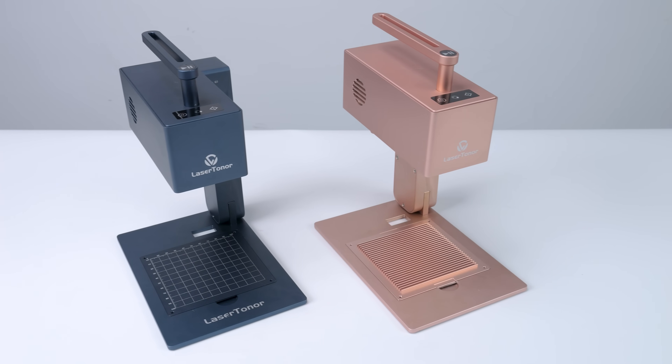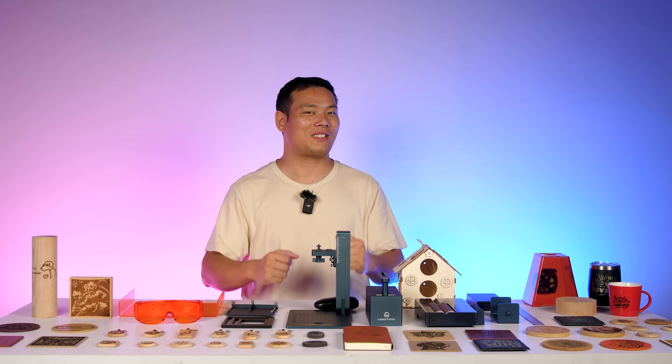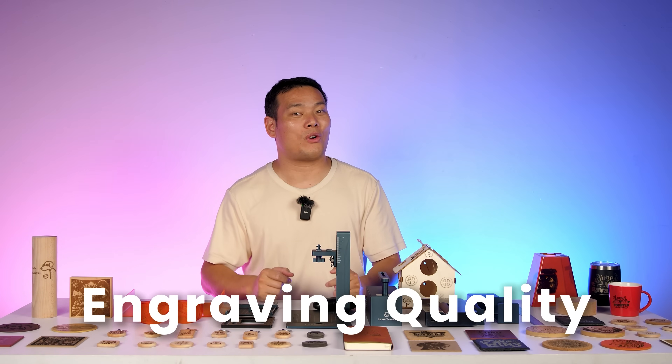There is also a metallic rose color available, which is more targeted towards female marketing. Will you buy this color? Leave your comments below. Enough talk — let's jump straight to the engraving results.